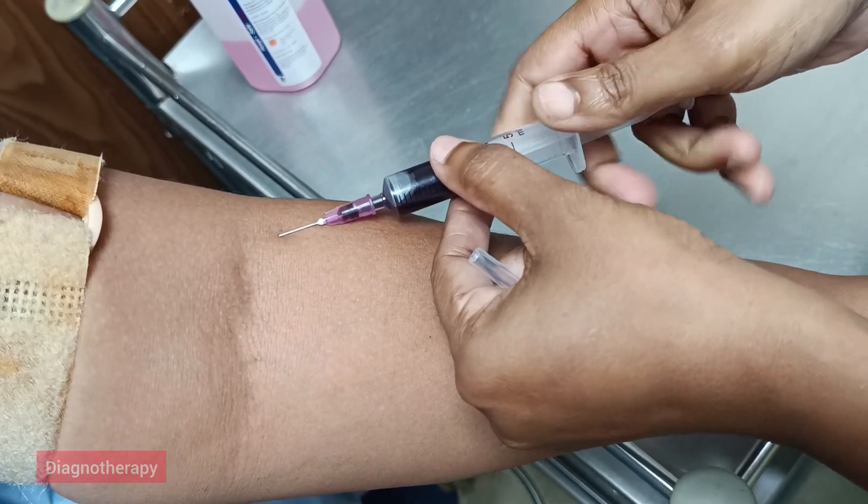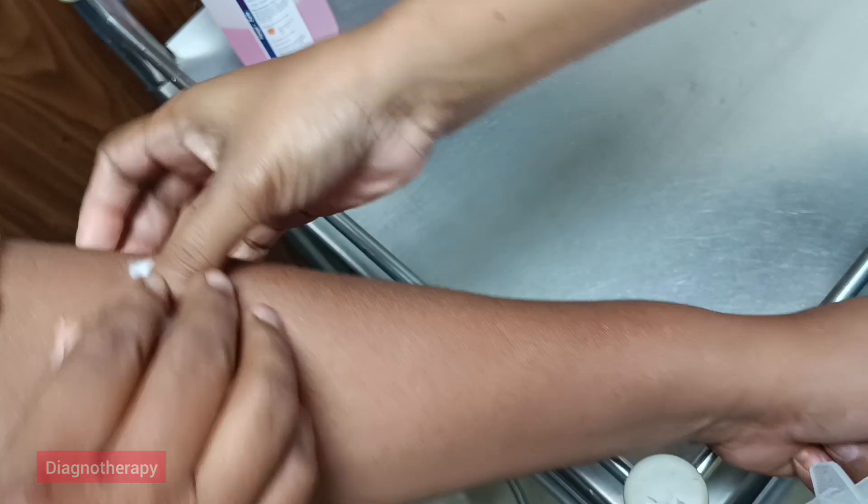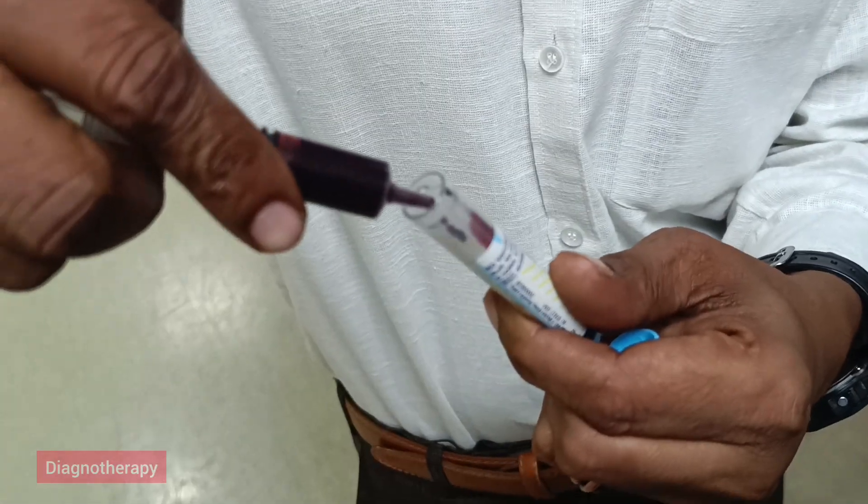Firstly we need to take the sample from the subject. Here our staff is voluntarily giving the blood sample for the test. This blood is then taken and placed in the tube.